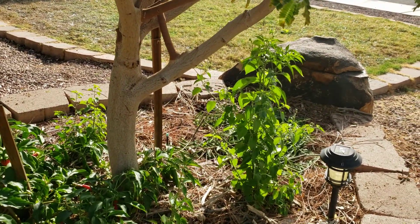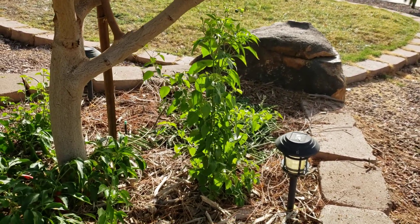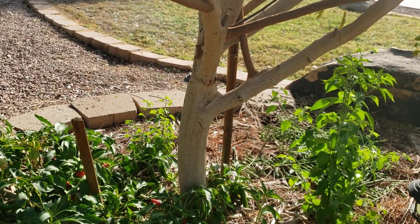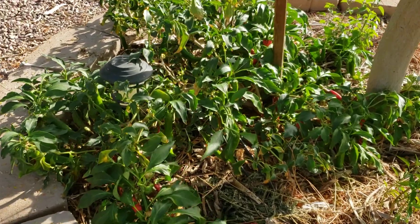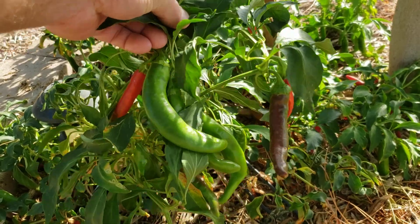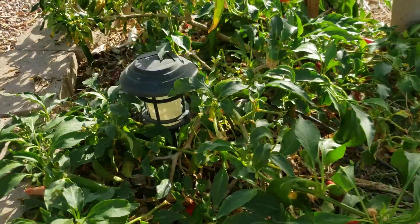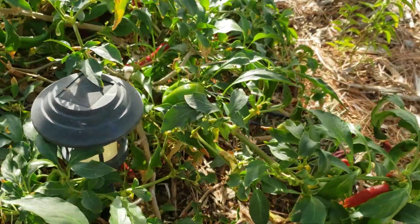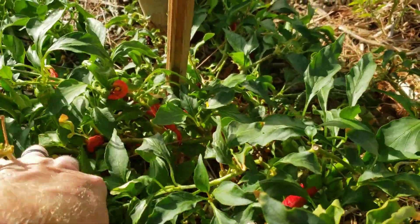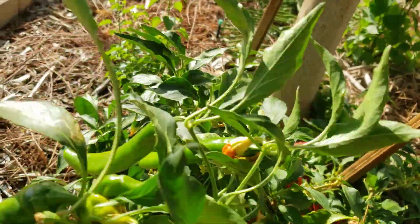These little plants right here are the Buena Mulatas, just now starting to flower. I got this one, this little one here, and one back over there. This is my garden chili — it's been here for almost two years now and produces lots of nice mild chilies. Some of them are starting to dry on the vine so I can take those off and crush them up. It's always a vigorous producer of nice chilies.